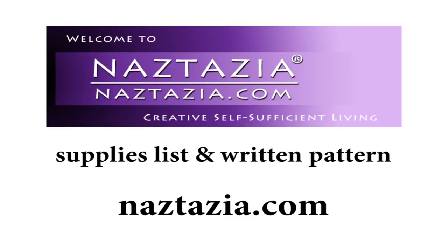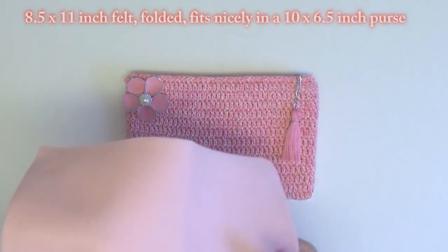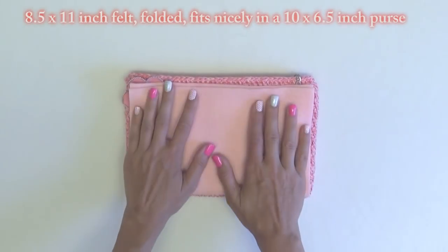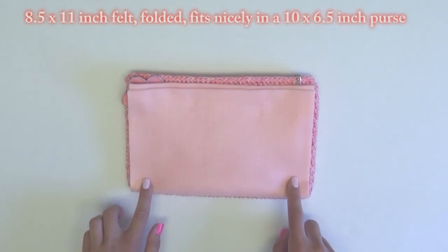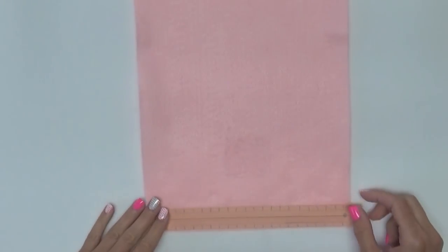Please visit naztazia.com for the written pattern and supplies list for this video. The key to making linings is to have them just a little smaller than the purse. Craft felt folded in half makes a wonderful lining for beginners since it is washable, strong, and does not fray.